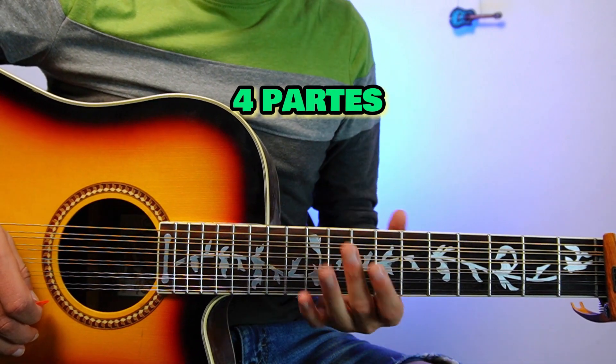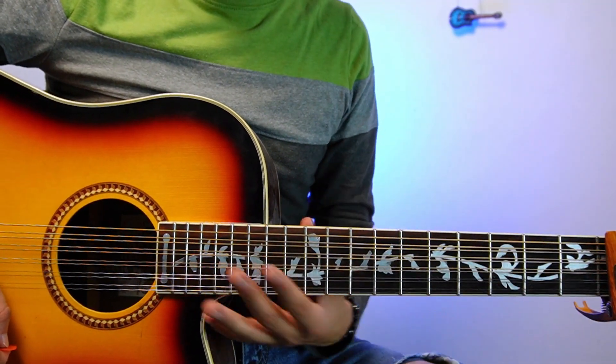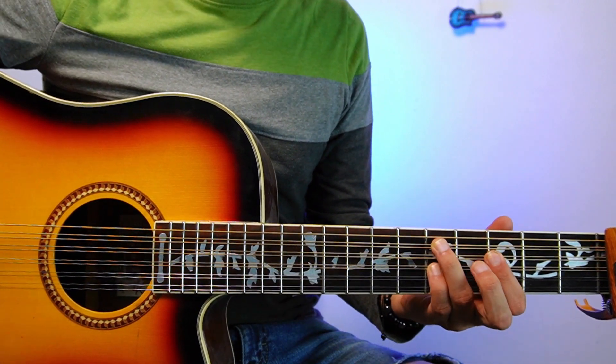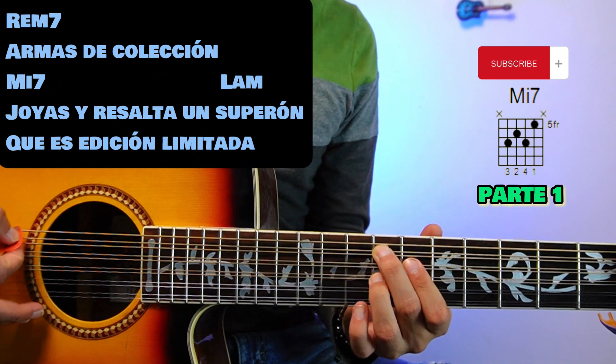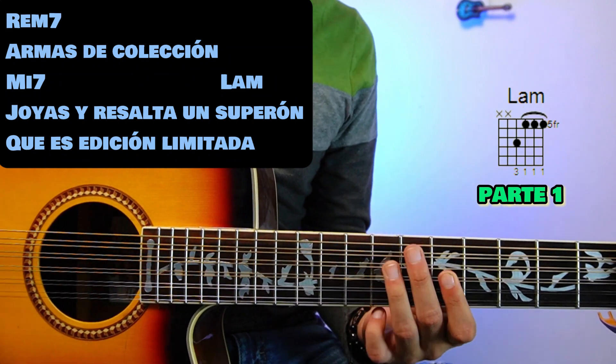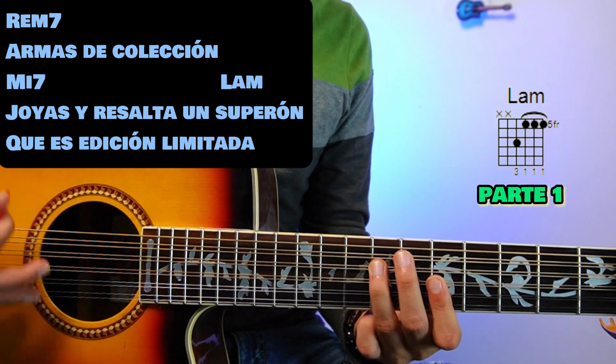The lyrics of this song I divided into 4 parts. It's actually repeated and very short. We are going to start with part 1 and enter on Rem7: 'Armas de colección.' Then we go to Mi7: 'Joya si resalta un superón.' We go down to La menor: 'un superón, que es edición limitada.'